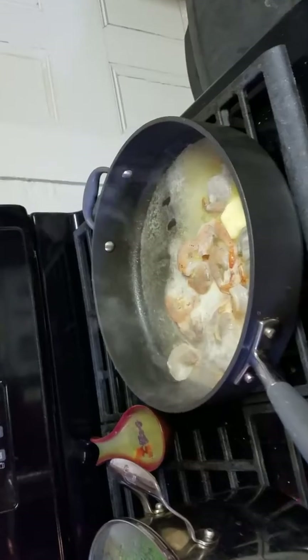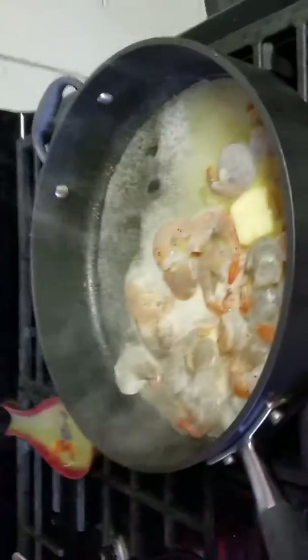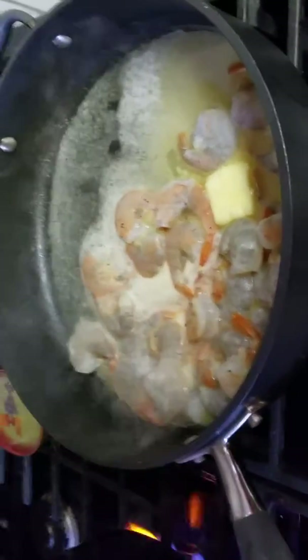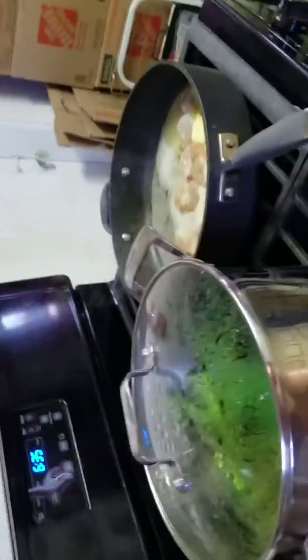Hello! I am making shrimp scampi but instead I'm using whisky instead of the wine. I took a stick of butter and approximately 30 shrimp that were frozen and I have it actually cooking in a skillet. And I'm going to show you the process.